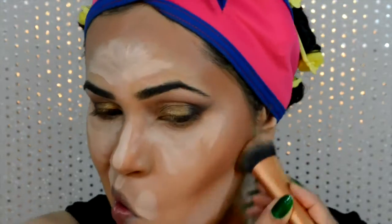Then using my Real Techniques expert face brush to first blend out the highlight on my chin and around my mouth, then switching to another brush for my contour. I'll keep switching brushes until I achieve a well-blended contour and highlight.